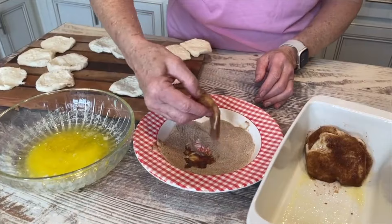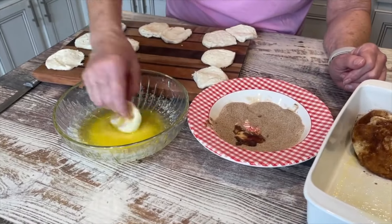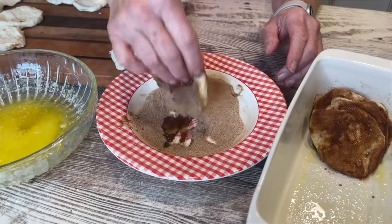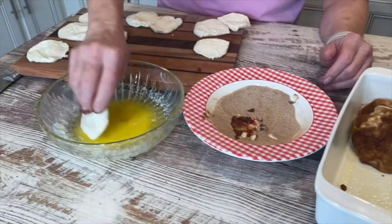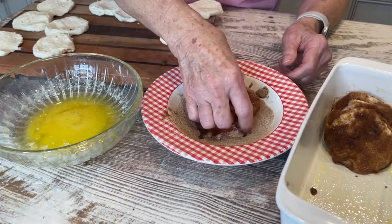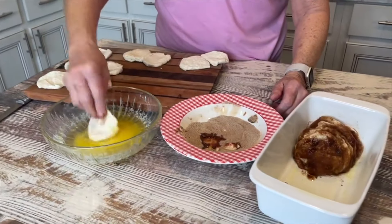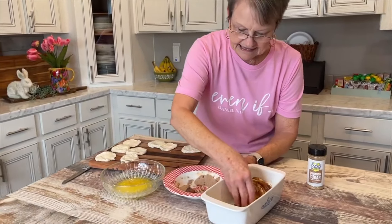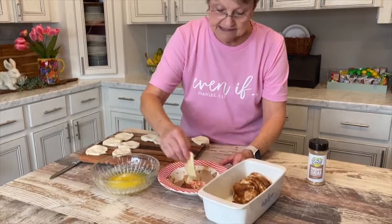This kind of reminds me of that cinnamon bread from Dollywood. We love cinnamon bread, and my granddaughters and daughter-in-law love when I do monkey bread, but this to me is even easier. I have preheated my oven to 350 degrees. This is so easy.